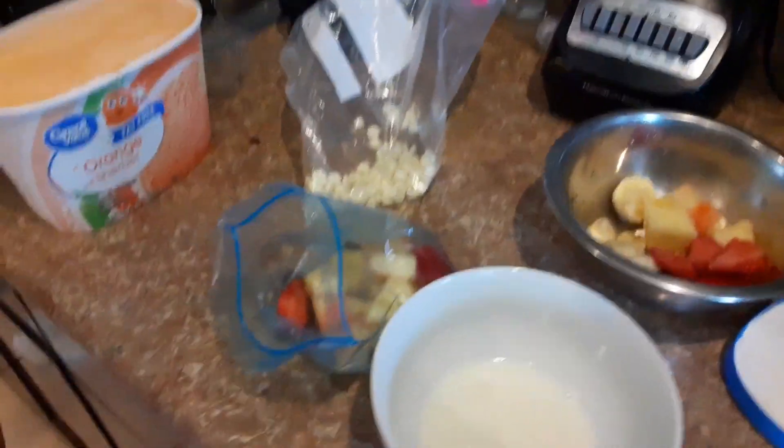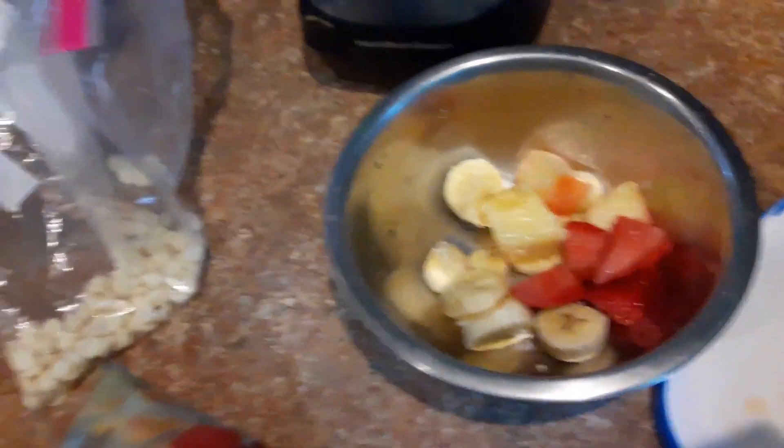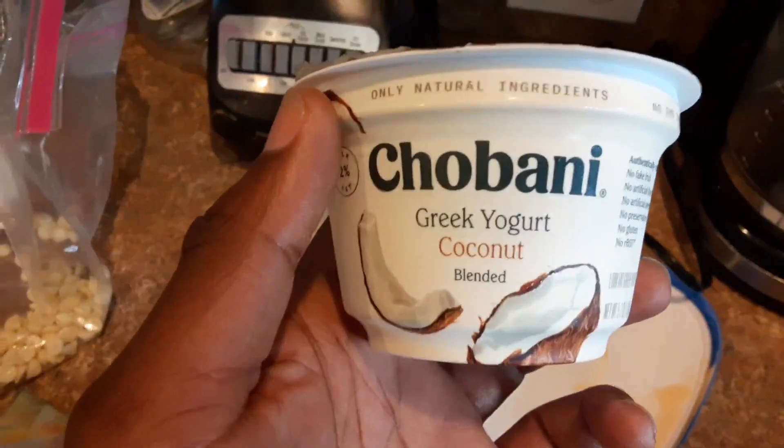This is how you make the Omega orange surprise. Hey, there's Bella. That's me! So we're gonna show you how to make the Omega orange surprise. You got orange sherbets, melted white chocolate, strawberries, bananas and pineapples, and coconut yogurt.